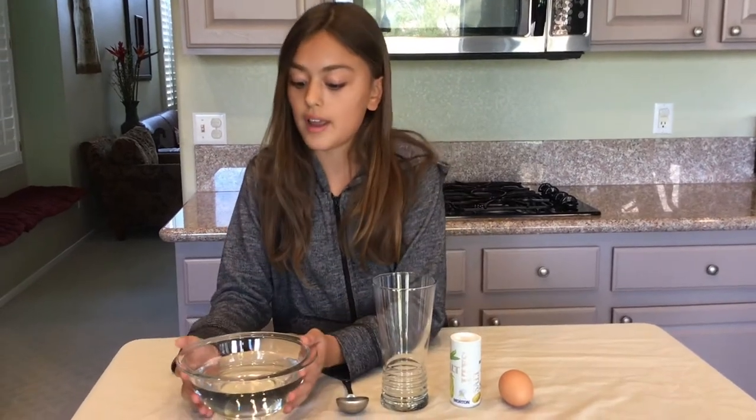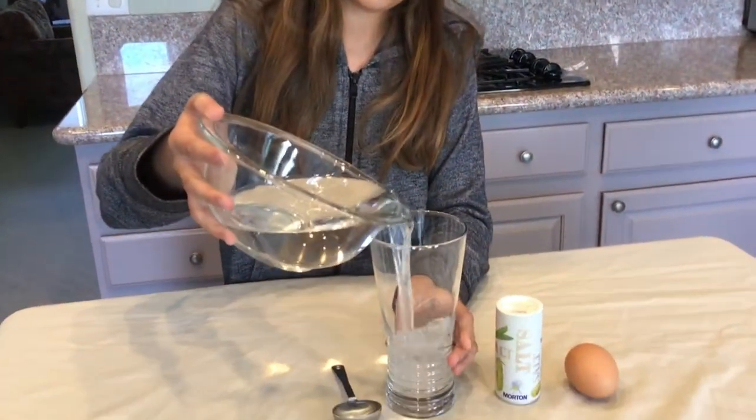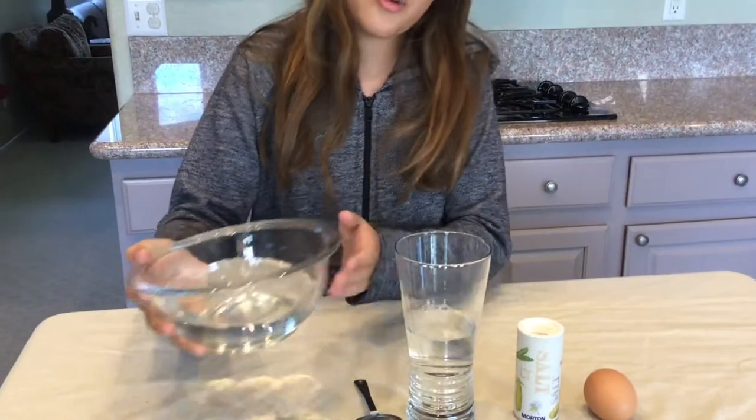First, we need to put in some ordinary drinking water and fill the glass half full. That's about right — it's okay if you spill a little.